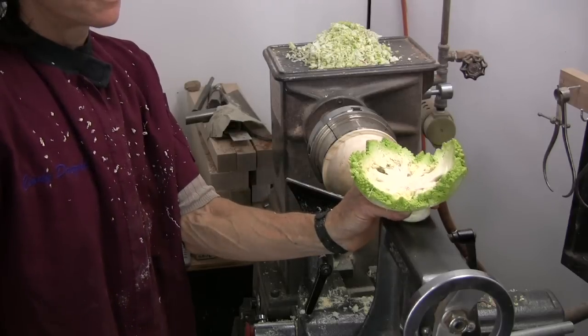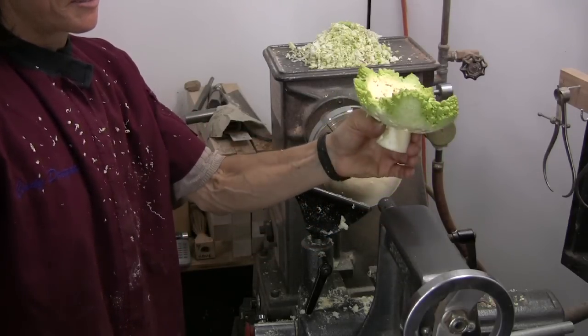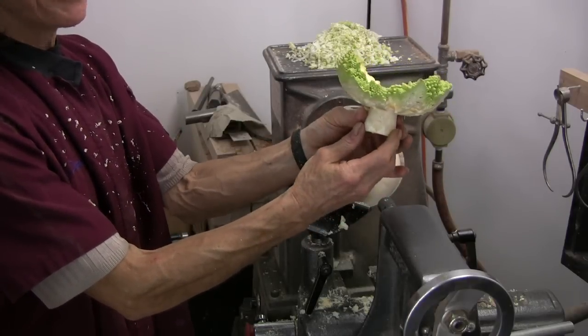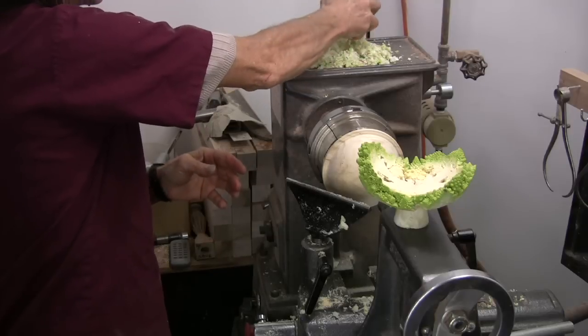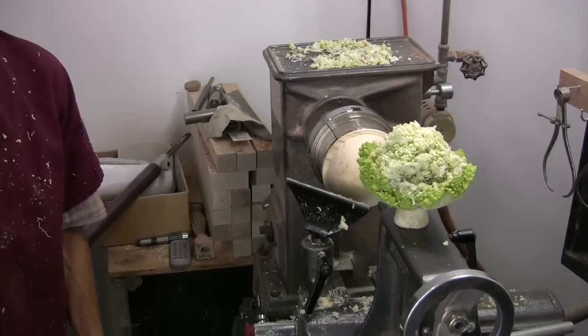That's a beauty. Check out this grain pattern. Pretty fun. It's so thin the light comes right through it. Wow. It's a solid bowl.